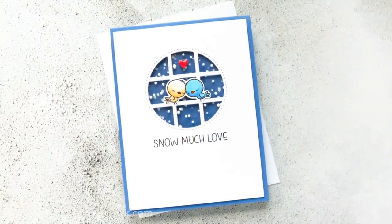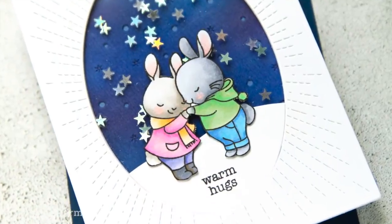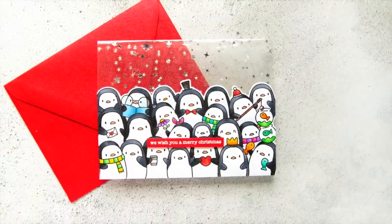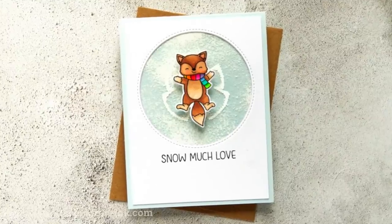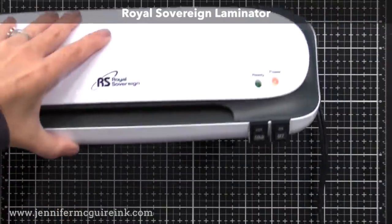Basically what we're doing is using our laminator to create embellished window panes that you can use on your card. Today's examples are all snowy or nighttime window scenes, but this is something you could do with different colors of confetti or whatever. I'll show you a bunch of these window examples and a bunch of cards, so stick with me — it's better to see it in action than to try to explain it.